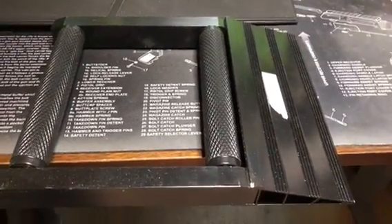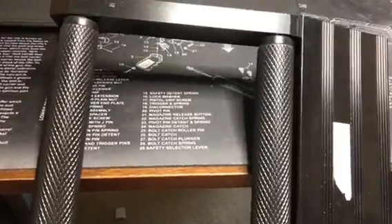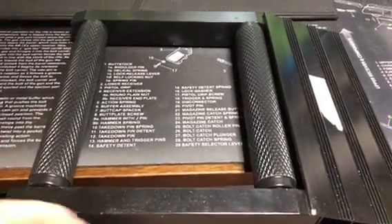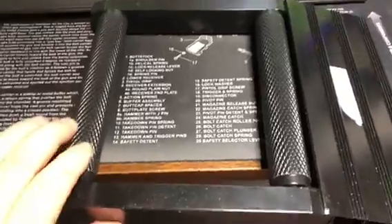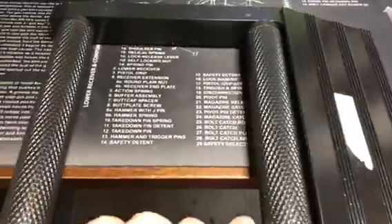Hey guys, this is frosty84015 with a little review on this device I got off Amazon. It's for pulling your motorcycle up so you can spin your wheels and clean your mags. A lot of times it's hard to get your wheels clean at the car wash — you've got to clean them with a brush.